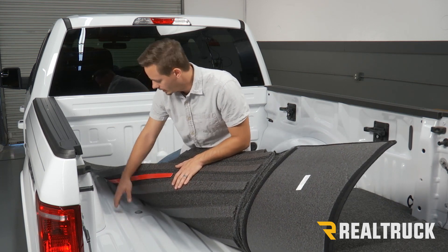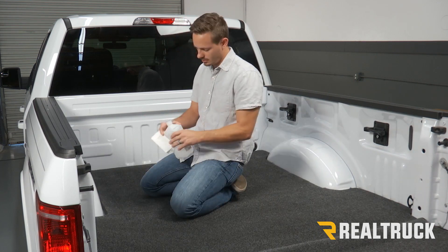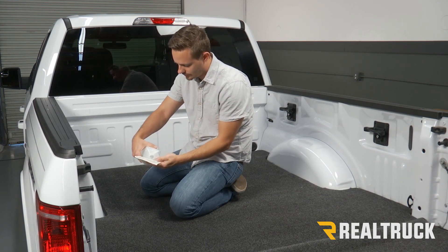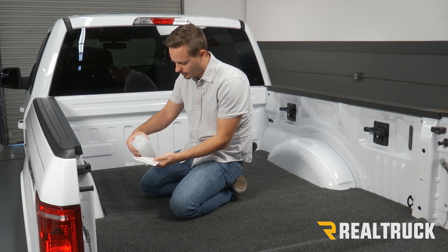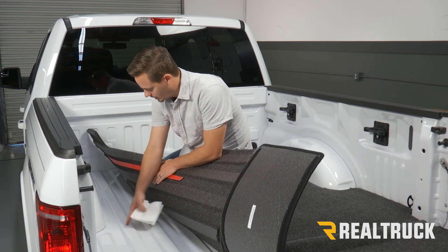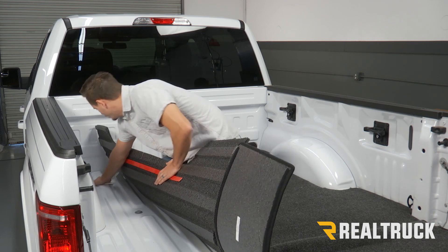It's going to line up right here. Now what we need to do is use some rubbing alcohol and a paper towel and we're just going to clean that entire surface where our 3M adhesive is going to attach to the truck.